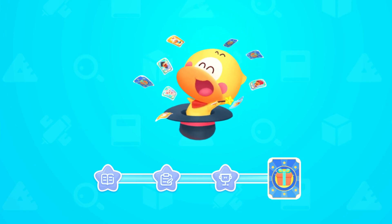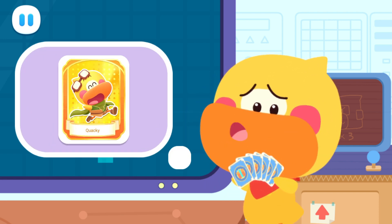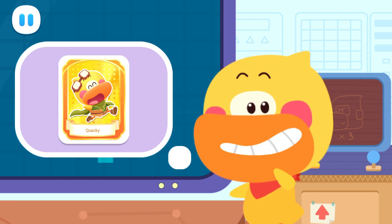Yahoo! Time to draw cards! You have already got this card. Let's go and get the other cards.